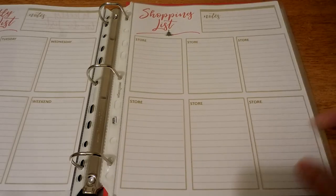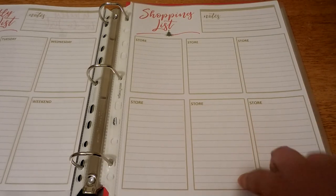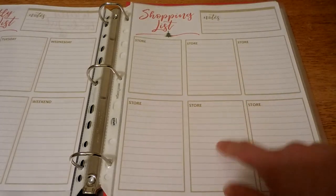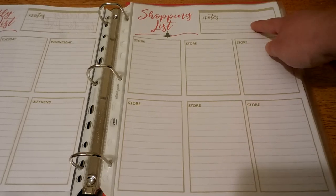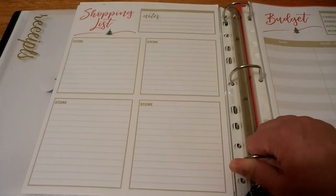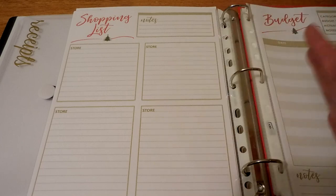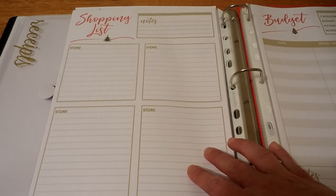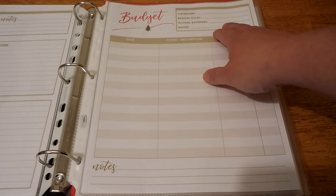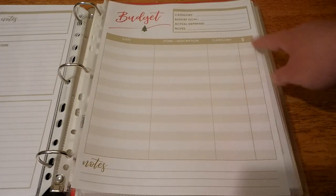Next is a shopping list. I opted to print a couple of these because it has six spaces for different stores, so I can individually list which stores I'm going to and what I need there. There's a spot at the top to write notes. I also have another shopping list design with four stores and larger boxes — so if you need to write a lot more, you've got more space. Next up is a budget sheet with spaces for your category, budget goal, actual expenses, notes, date, store or description of the item, category, and amount.